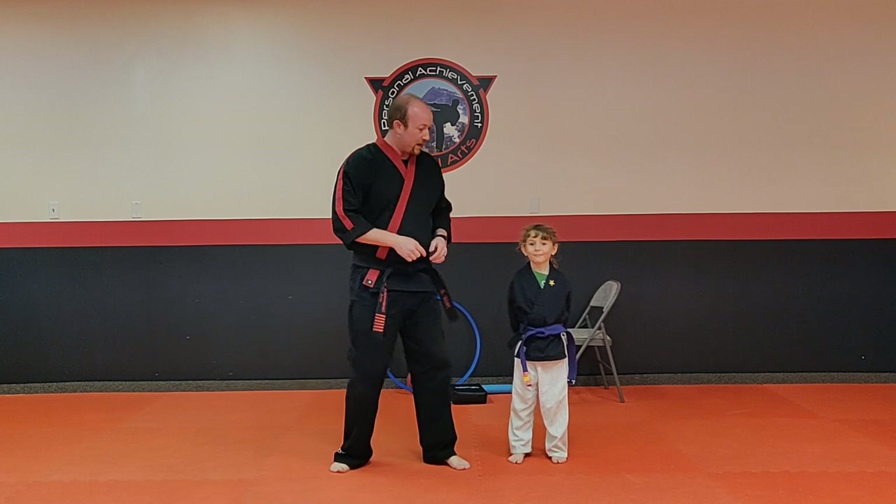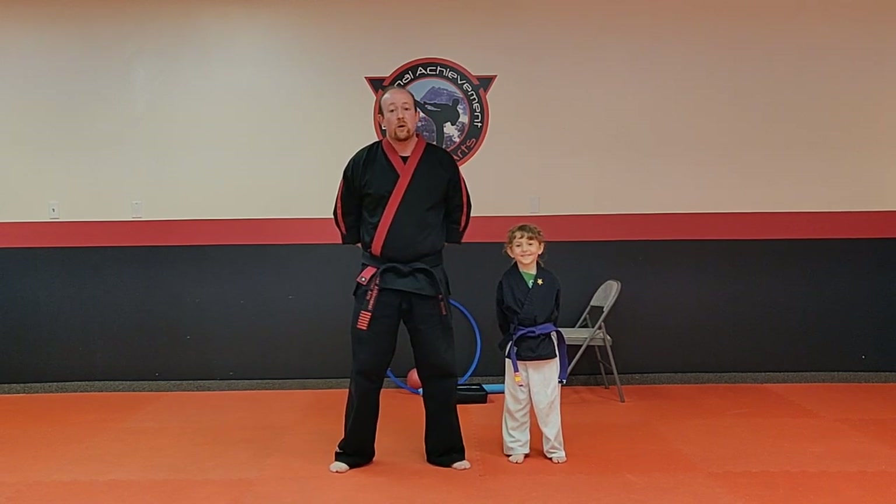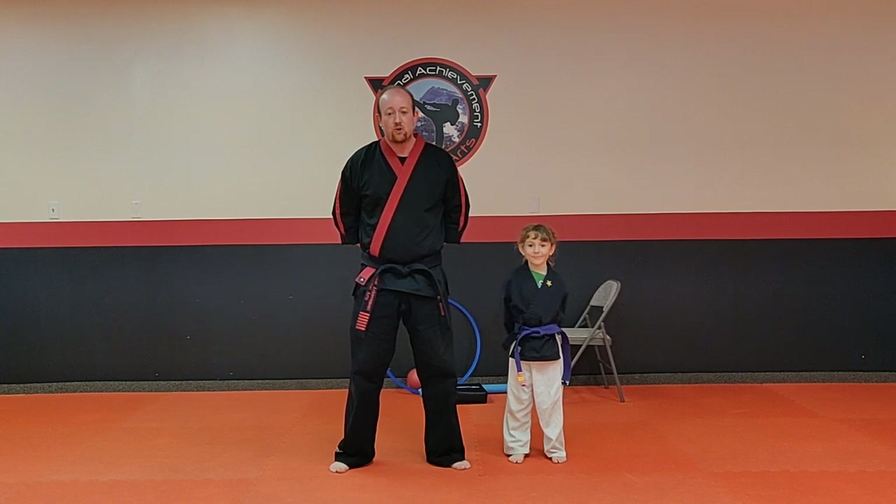Hey y'all, this is Master Stites and I'm from Personal Achievement Martial Arts. This is my daughter, Riley Stites. Say hi, Riley. Hi. Alright, we're going to be taking you guys through a really fun, basic martial arts class today.